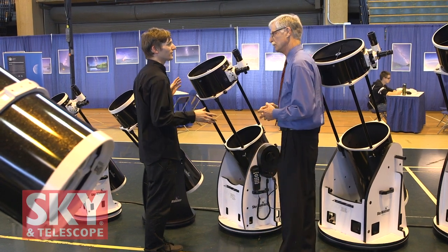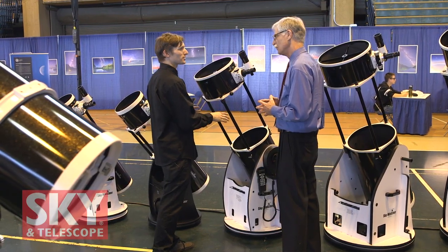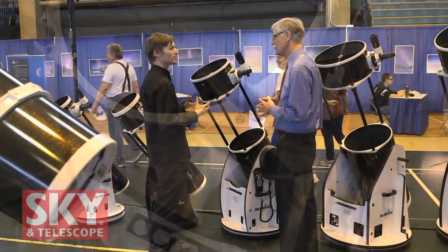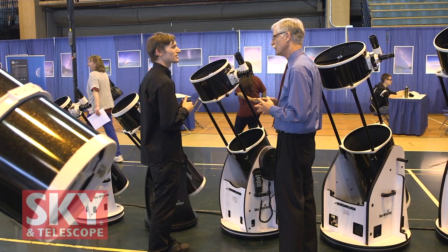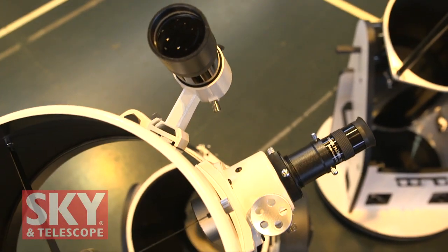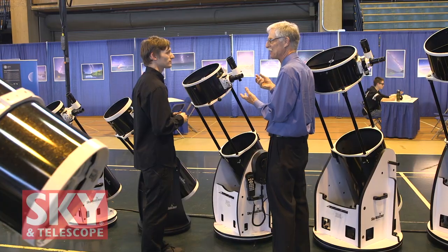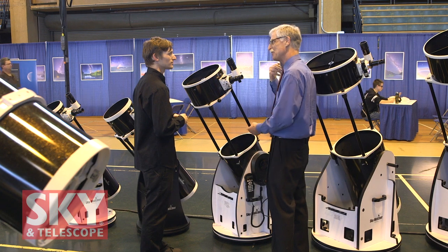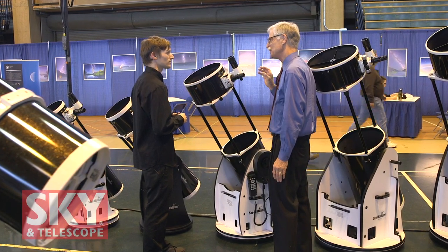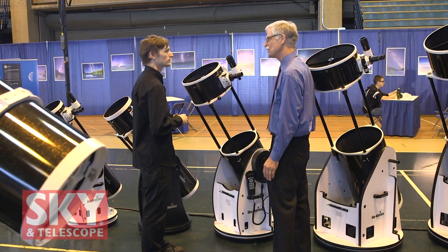An additional feature on all the collapsibles is the Bino Viewer setting. Because our tubes are collapsible, we're able to lower them into a preset locking position, so you no longer have to use correctors or Bino Viewer Barlows to achieve focus with binoviewers. The normal problem is that when you put a Bino Viewer in a telescope, the focus doesn't come far enough out to reach the two eyepieces. Instead of putting in lenses to compensate and change the focal length, you can just drop the tube down a little bit, pushing the focus further out. That's available from the 8 all the way to the 16-inch.